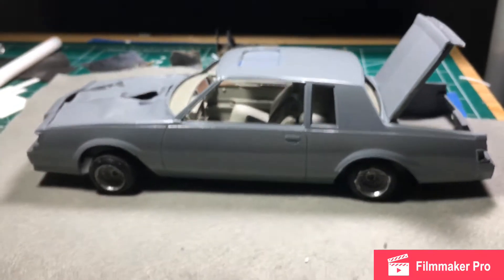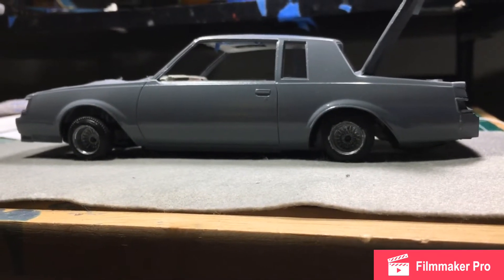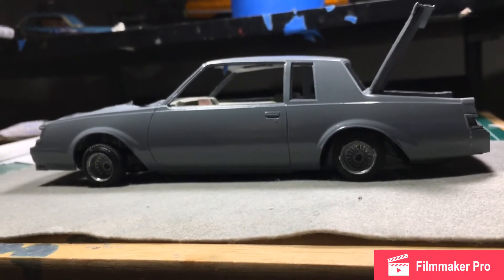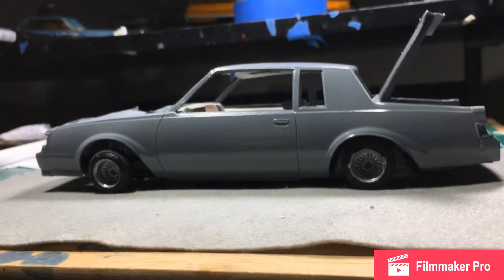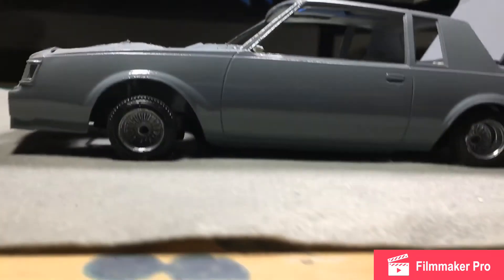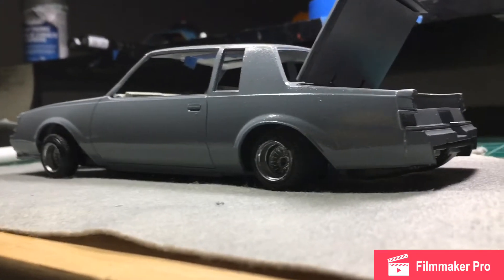It's probably only about sixty percent complete, just because of the paint job — I don't want to rush it. It's on the bench, laid out — all four wheels laid out, just like the real thing.